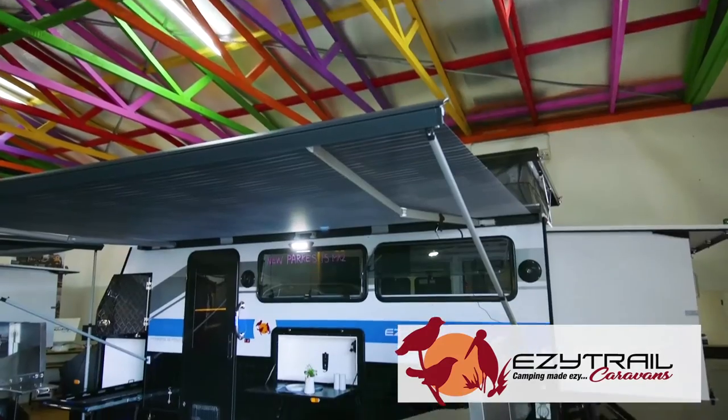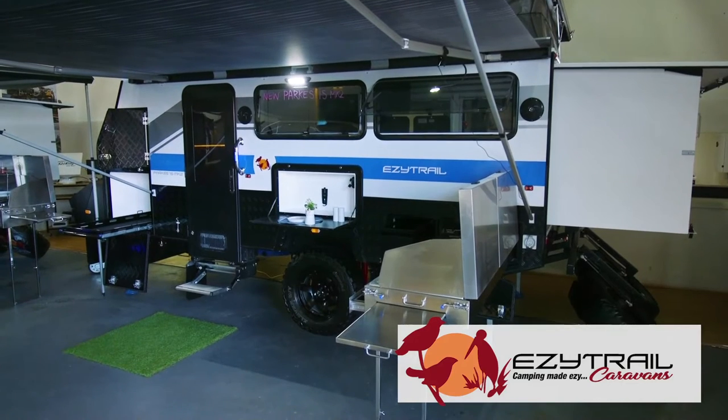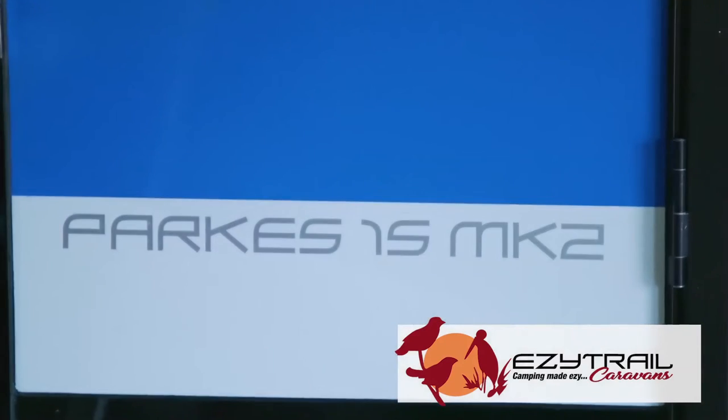At EasyTrail, we're just around the corner, and today I'm standing in front of the all-new Parks 15 Mark II. This family-friendly van will take you off-road, getting you all the adventures you want out of a fantastic van.